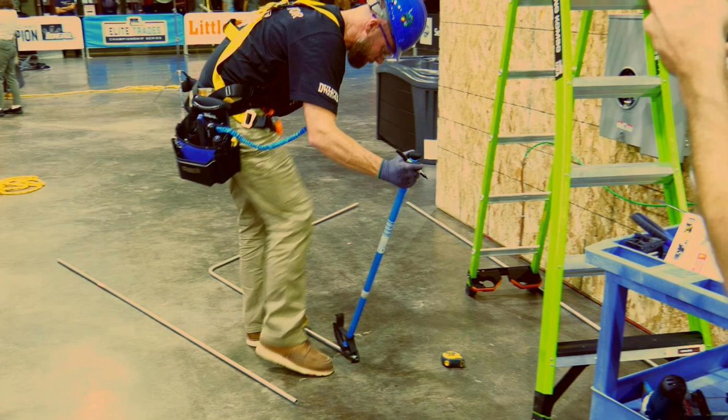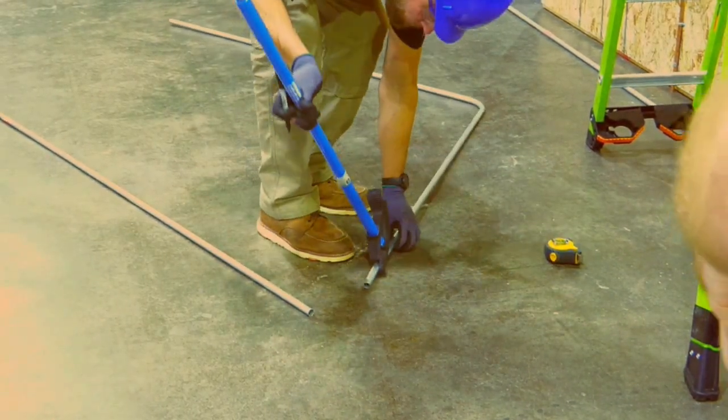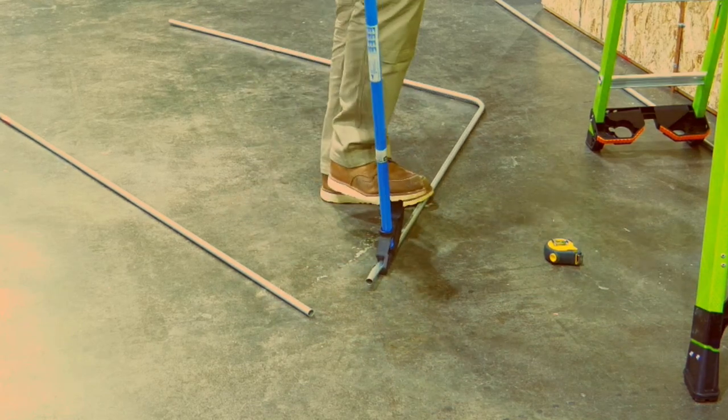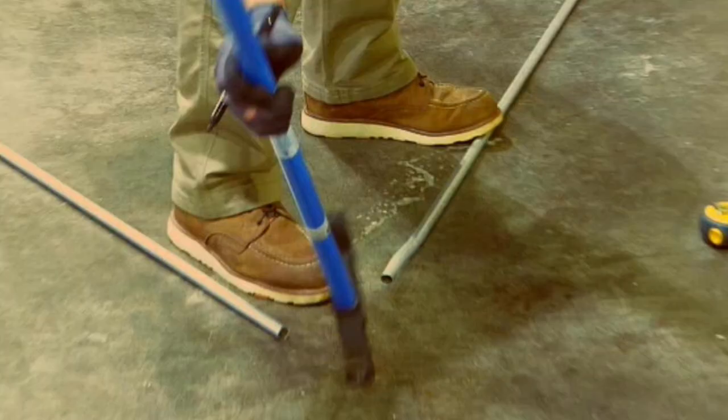First, here he is making just the box offset. The first bend on the floor is about 10 degrees — he didn't measure it of course — but then he flips the pipe over and gives it another approximately 10 degree bend. One fine point to note: look at his left foot. He's standing on the pipe a little bit. That gives him more control and will make for more accurate bends. Now let's watch this again and watch his left foot.